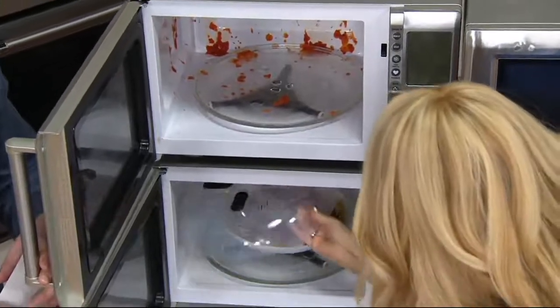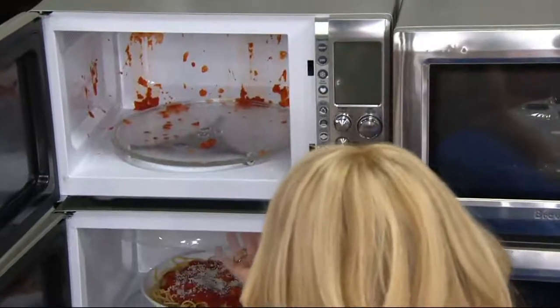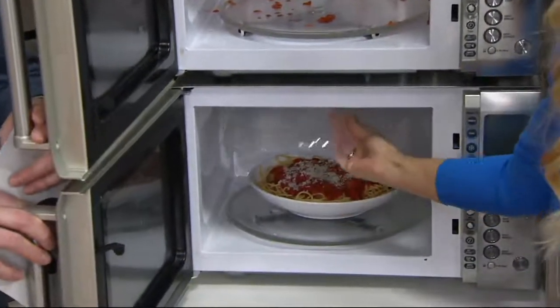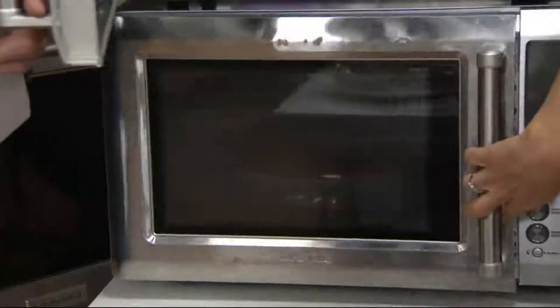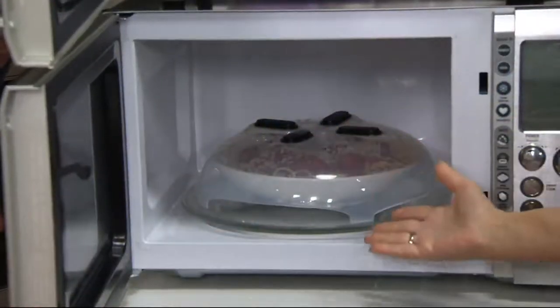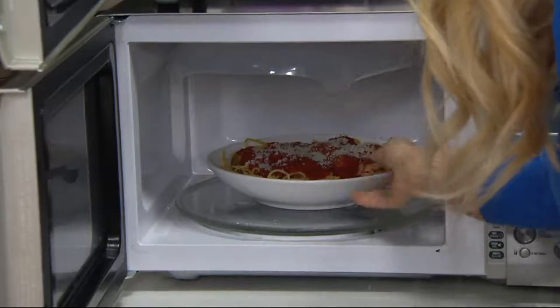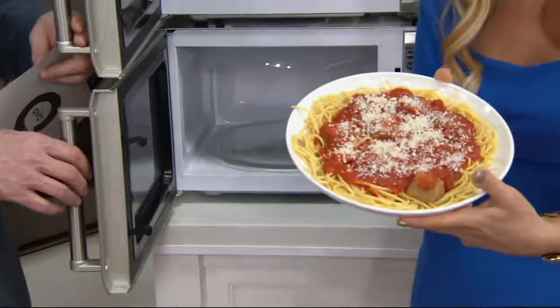Let me show you down here. Here's the hover cover. The magnets make it stay right in the top of the microwave, so you never lose it. You always know where it is. You just take it, bring it down, close it. Cook, cook, cook. You open it up — sparkling clean. Just go like this, you're done. You don't have to take it out, you don't have to do anything — and voila, no explosion.